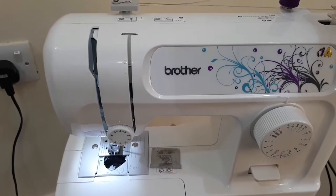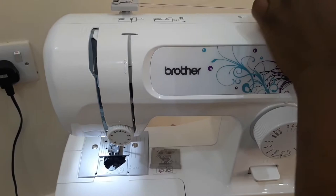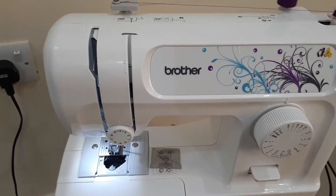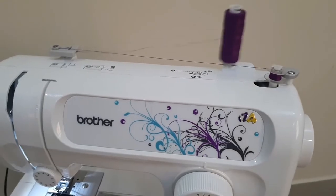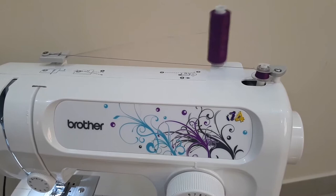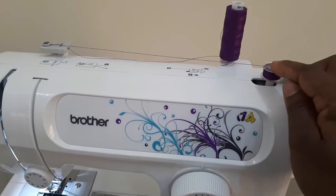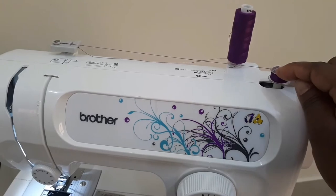Press this pedal softly. When the bobbin is full, the bobbin winder stopper automatically stops the bobbin from winding.